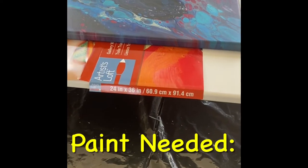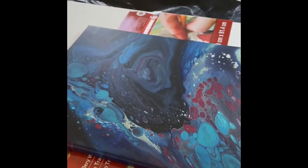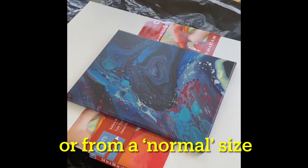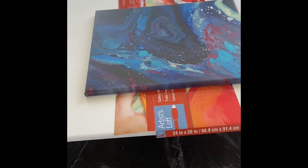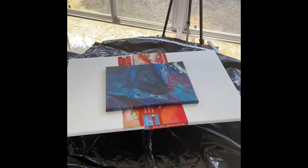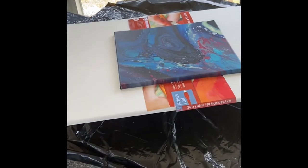One of the first considerations is knowing that I'm going to a 24x36 from this test piece that I did the other day, which is a 14 by 18. Dimensionally it seems about twice as big, but in fact if you do the math, it's three and a half times larger in square inches. So knowing that, I've got to calculate out how much paint I'm going to need.